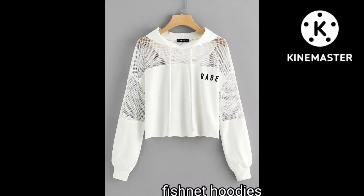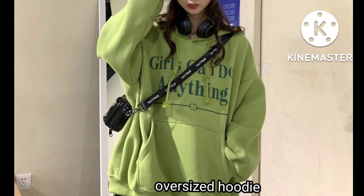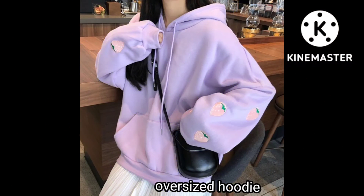And this one is fishnet hoodie. The fishnet is used in the shoulders and the arms. It's an oversized hoodie, especially for short girls.